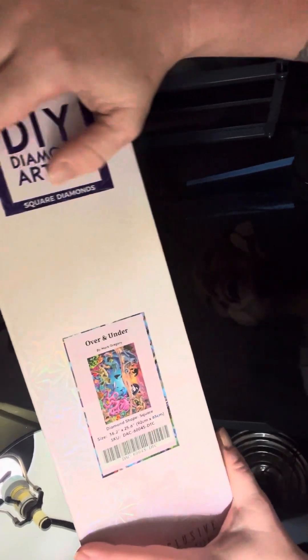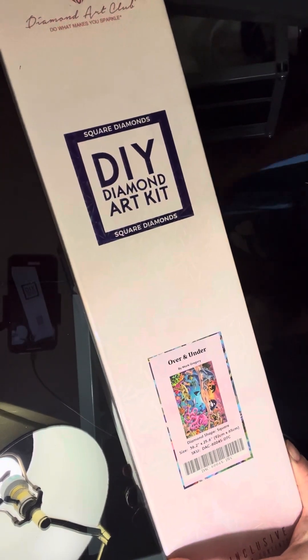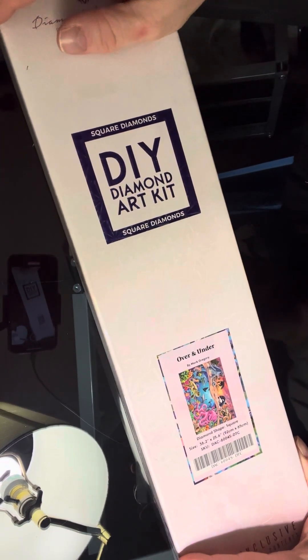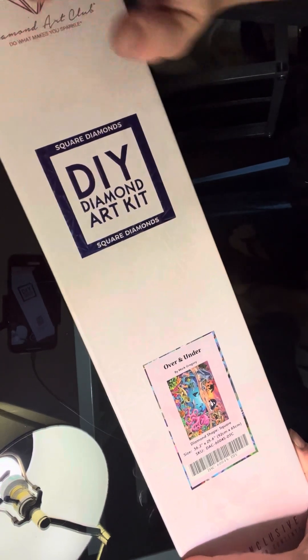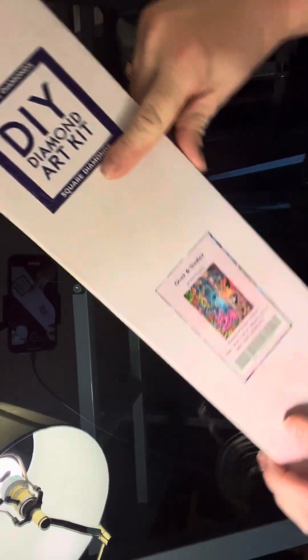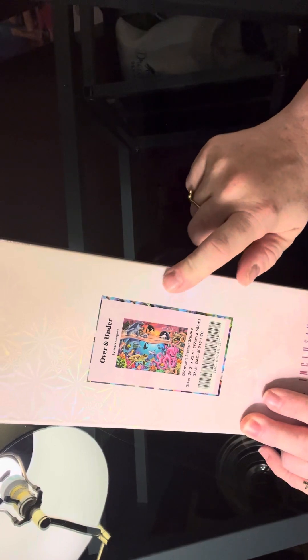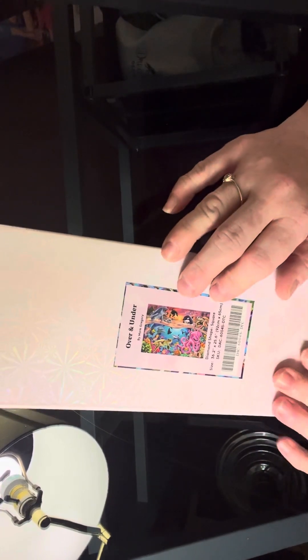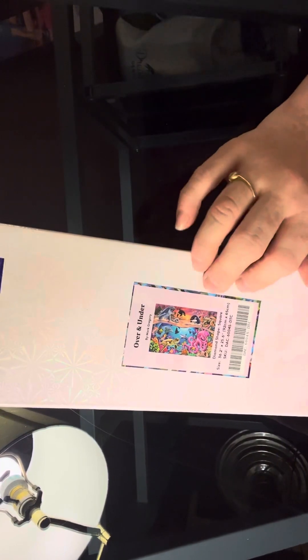Hi guys! I have another Diamond Art Club here for you. I am unboxing today Over and Under by Mark Gregory. This is a square kit and I have waited for this one to be in stock forever. I am a huge dolphin fan, so yeah, we're going to get into this.